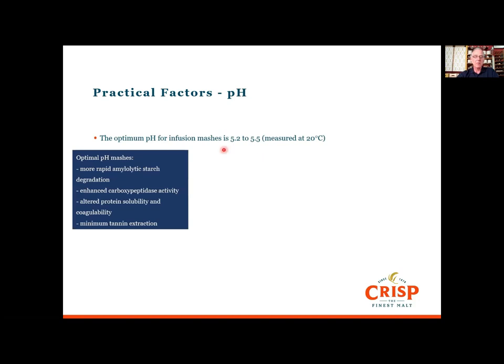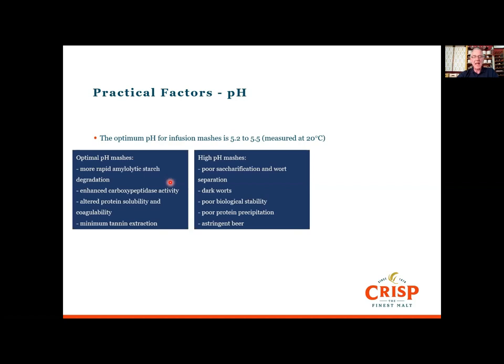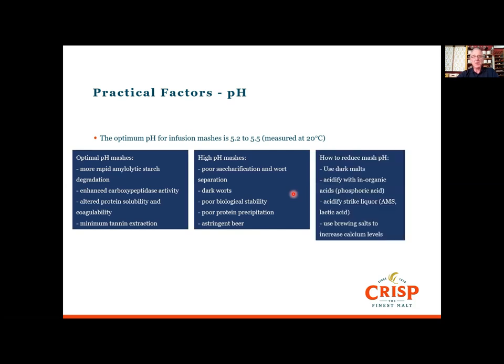An optimal mash pH will give more rapid amylolytic starch degradation — the enzymes working at their optimum. There'll be enhanced carboxypeptidase activity, proteins will be more soluble and coagulate more readily once we get to the wort kettle, and there'll be minimum tannin and polyphenol extraction. At high pH — which you may experience with hard water — you'll get poor saccharification, so you won't get those nice simple fermentable sugars. Wort separation will take longer, worts will be darker, more susceptible to biological attack, there'll be poor protein precipitation, and because of tannin extraction the beer could become astringent and harsh.